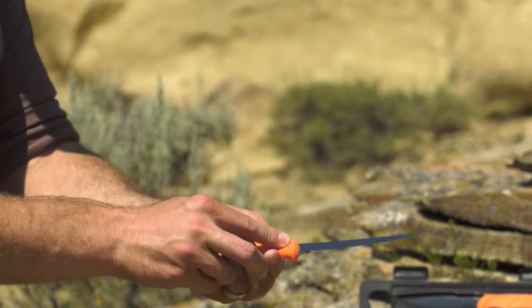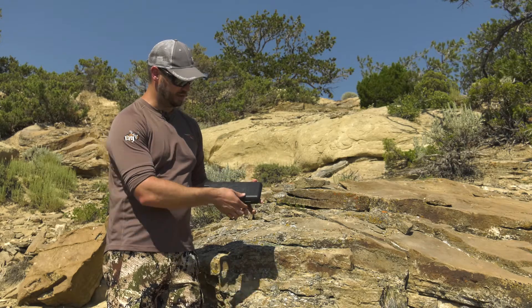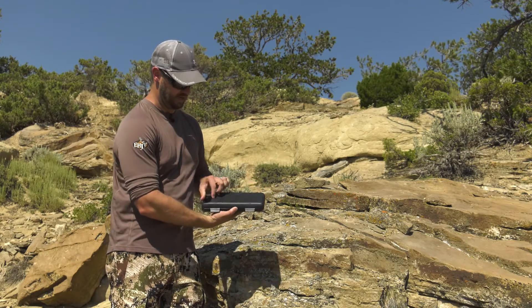Hey guys, Scott Riegers here with Eastman's Hunting Journal. We are giving away, with an Eastman's subscription, the Wild Light Knife Kit from Outdoor Edge.